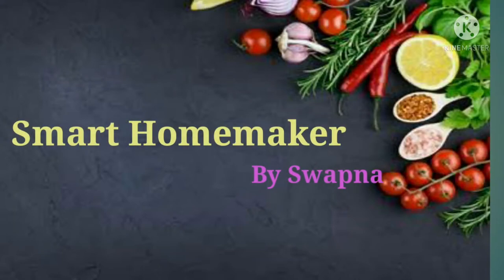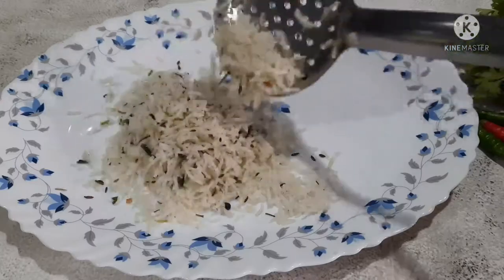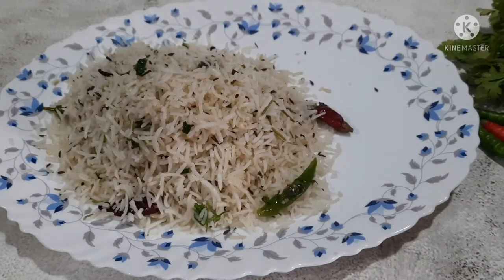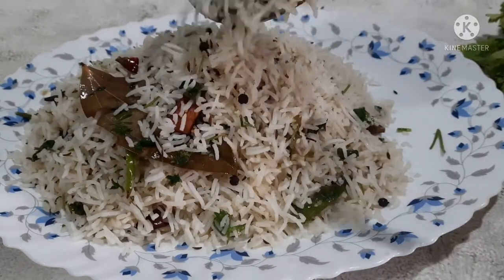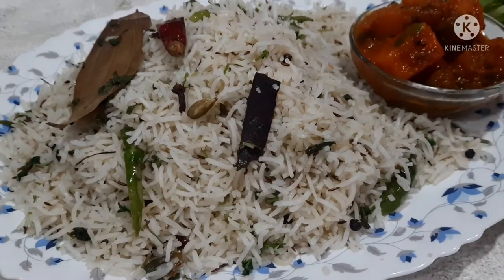Hi Andy, hello, I'm your host. Welcome back to Smart Home Maker. I am going to make a simple and tasty recipe. It is also called Jeera Rice. I will prepare the Jeera Rice in the restaurant taste. We are going to prepare the restaurant taste, so let's take a look.